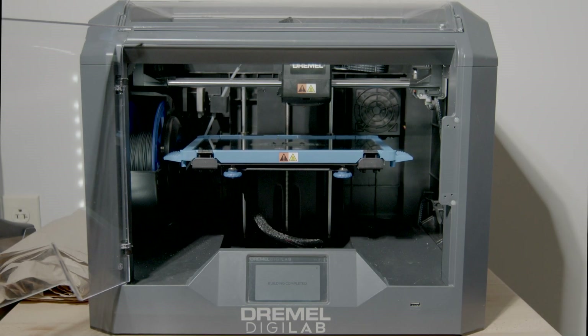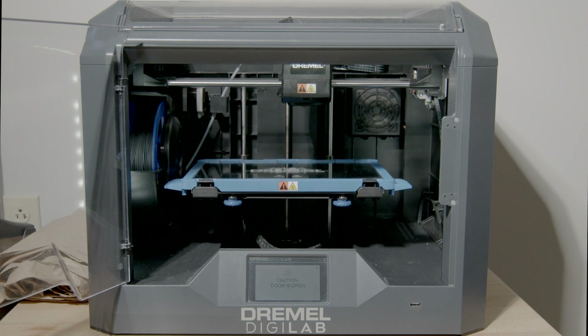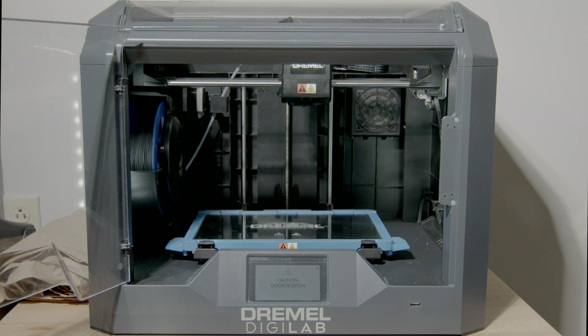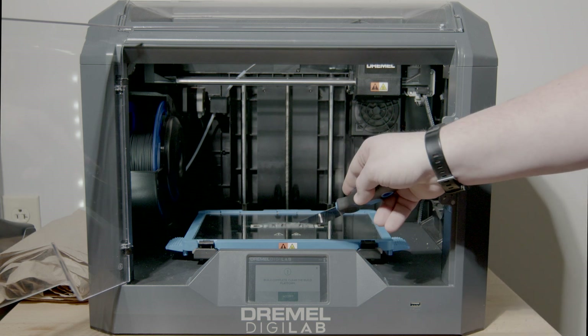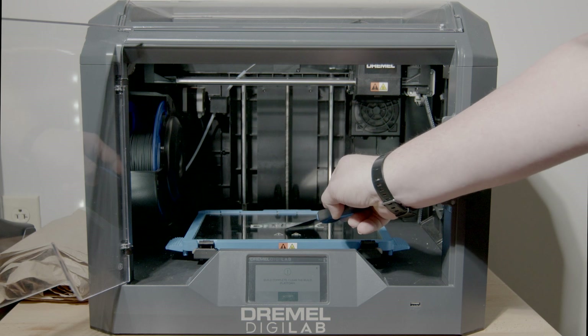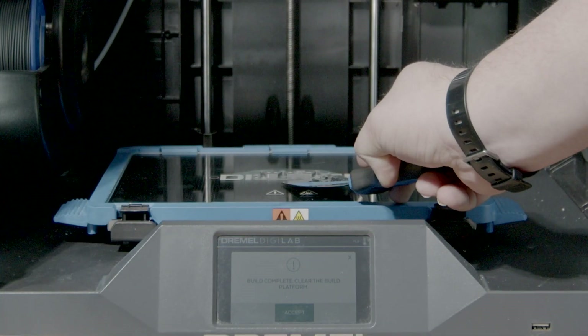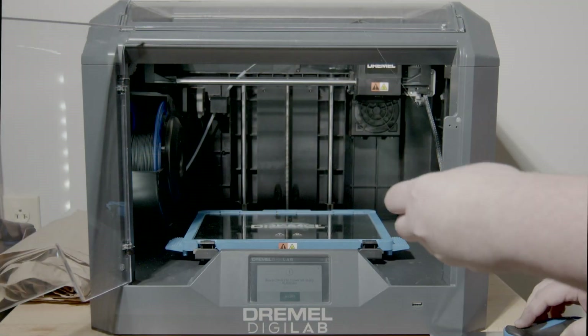Once the machine is done, you wait until the build plate goes to the down position. Now with your spatula, you remove your item from the build plate. Sometimes it goes flying, but it's okay.